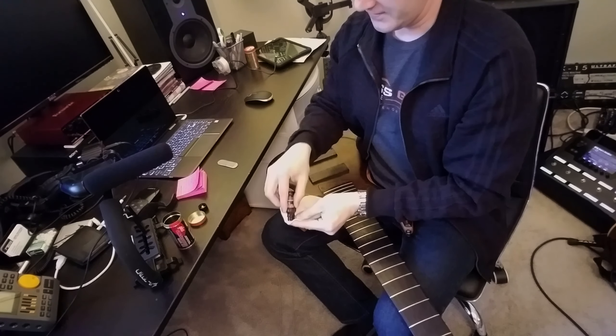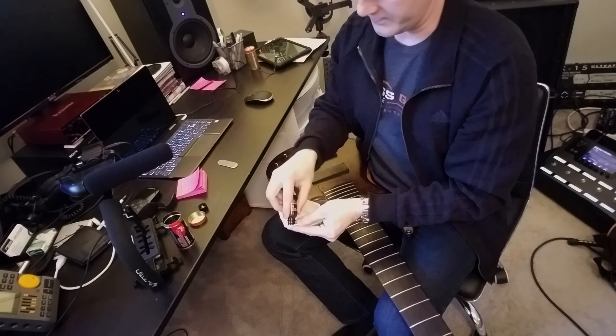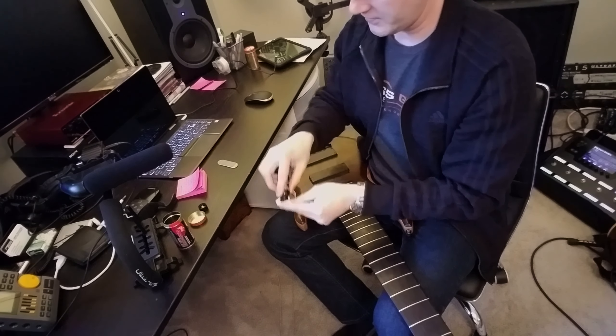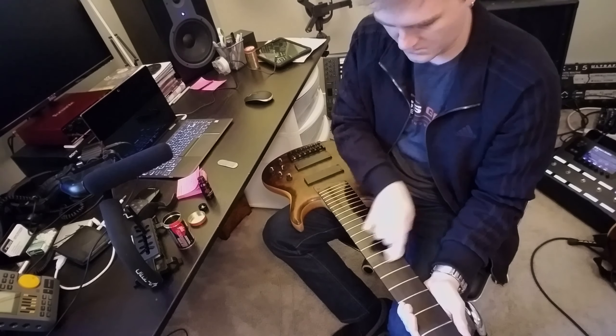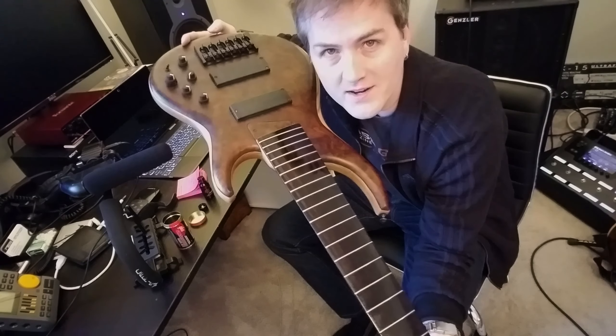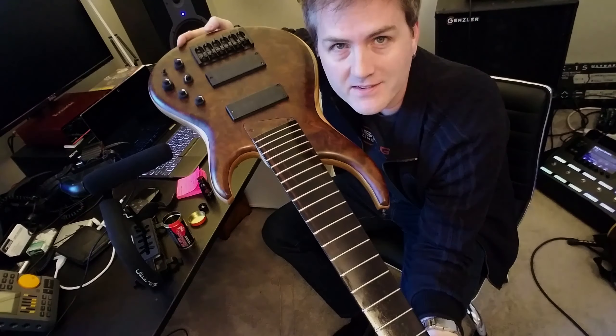Just adding a little bit of the Fingerboard Cleaner and Conditioner to the included cloth, and we're going to wipe that on in a nice thin layer. It's all oiled up, time to take off the excess.